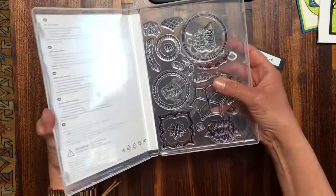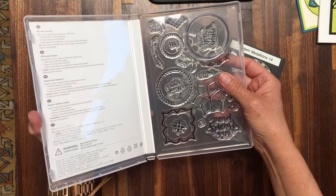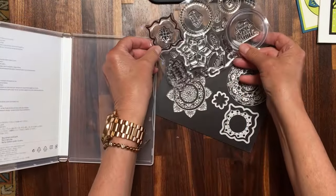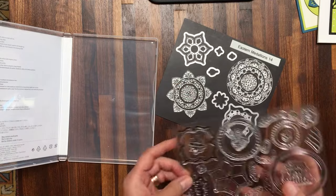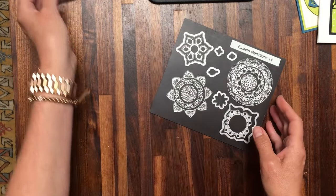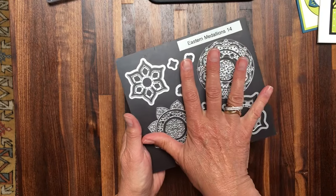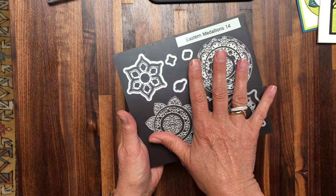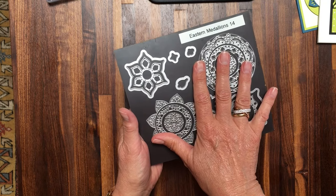The Eastern Beauty stamp set is full of photopolymer. It's a little larger than shown on the front, but you can see that it coordinates with many of these different dies, which is super cool. And the dies are amazing because unlike anything else I've personally seen, you can do a lot of mixing and matching.